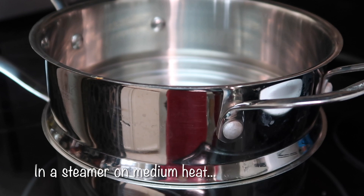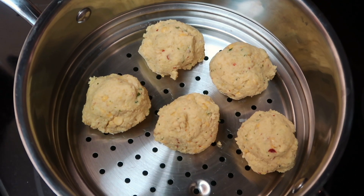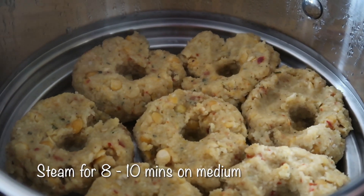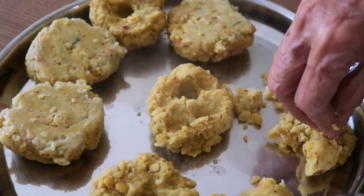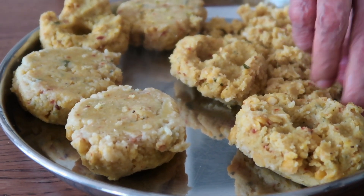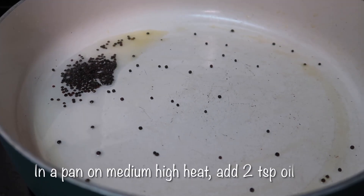Once that's done, set a steamer on medium heat. Form the lentil mixture into spheres, press to flatten them, and make indents in the center so they cook through evenly. Steam for 8 to 10 minutes on medium covered. You'll notice the surface is no longer wet and the color will have transformed into a deeper yellow. Transfer the lentil patties to a plate to cool down. My grandma starts crumbling them immediately, but I'd recommend waiting a few minutes so you don't burn your fingers. Set your crumble mixture aside — the hard part is done.